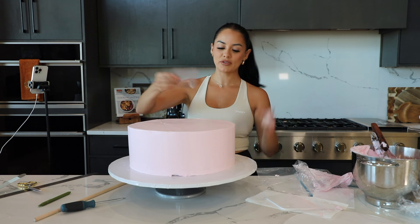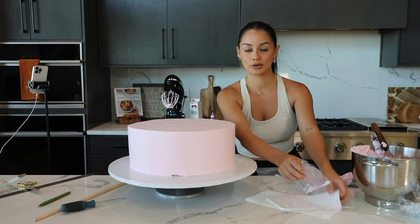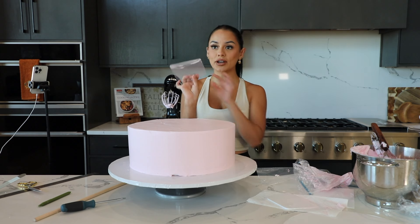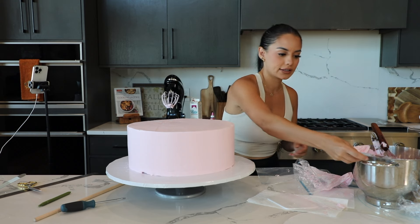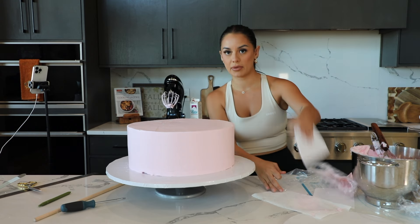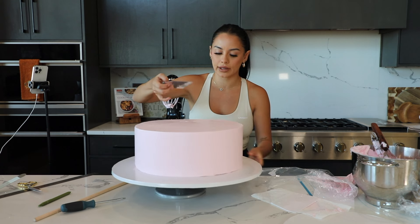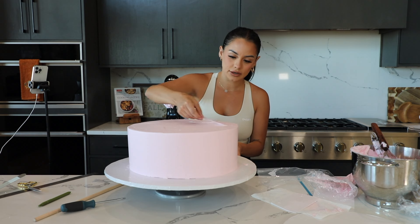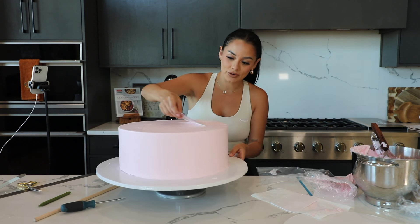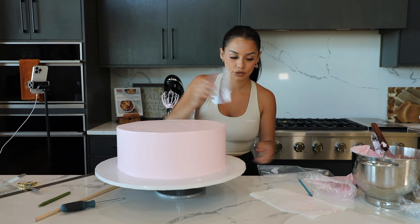I tend to not show much of me frosting my cakes because you guys have seen me do this many times. But these flexible scrapers are a life changer when it comes to smoothing the top of my cakes. For the longest time I would just go in with my flat spatula and you'd see the little lines. But this flexible one just smooths everything out perfectly. If you don't have these I get them from Amazon — highly, highly recommend for a super smooth top.